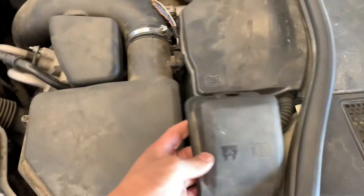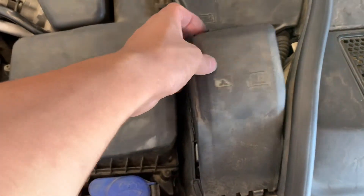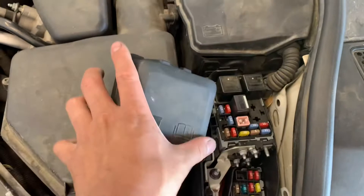Another thing that can happen when the coil gets shorted is you get a blown fuse, so your car won't start anymore.